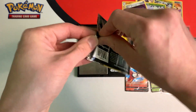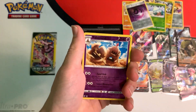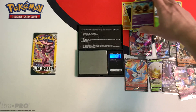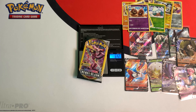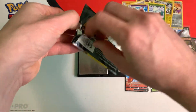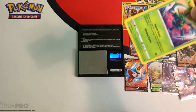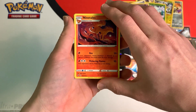Two more packs left. We'll see if we can sneak out one more ultra rare. 6.53 grams is the weight, and we got a reverse — reverse Palosan. And let's see what this last pack brings. It weighs in at 6.42 grams, so it's a little lighter. It gave us nothing — just a Ninetales.